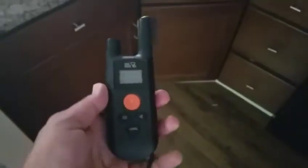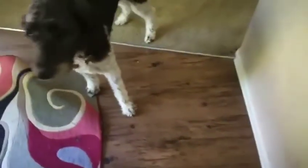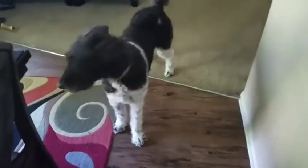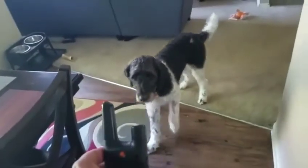I want to show you the after result for my dog. He does not have the collar on him — I'm going to hide it behind my back so he doesn't see it. As you can see, he just has his regular collar on. Watch what's going to happen — I'm going to show it to him.